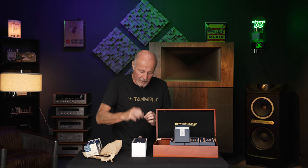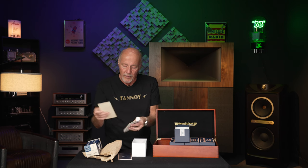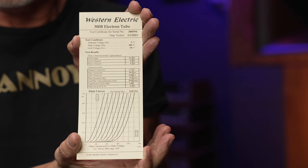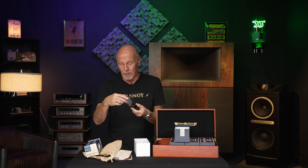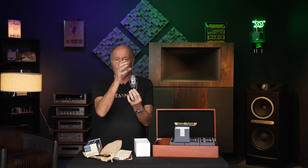Let me tell you what they did. This is a matched quad, and they are plate-curve matched. Each tube comes with a card showing its individual characteristics. First, tubes need a high vacuum. The Svetlana SED-6550C was a beloved tube, but in its last year or two, about 25% of them would fail because they couldn't achieve a good vacuum — something went wrong with their equipment. Western Electric switched from a diffusion pump to a turbo molecular pump to give the tube a really excellent vacuum.